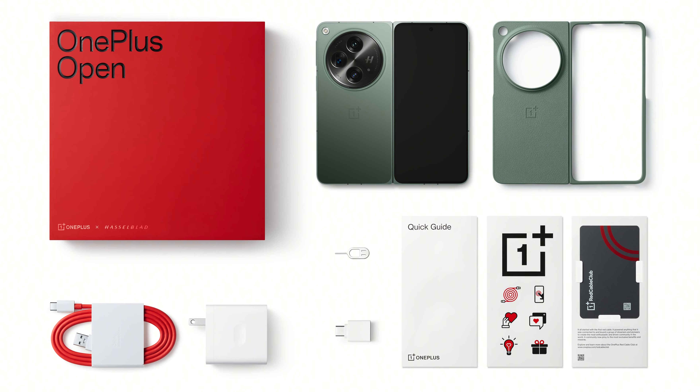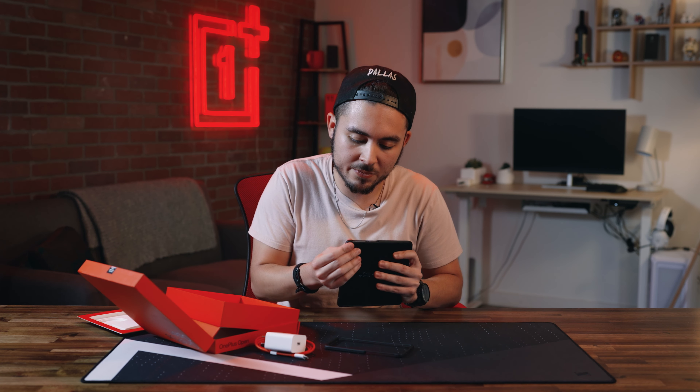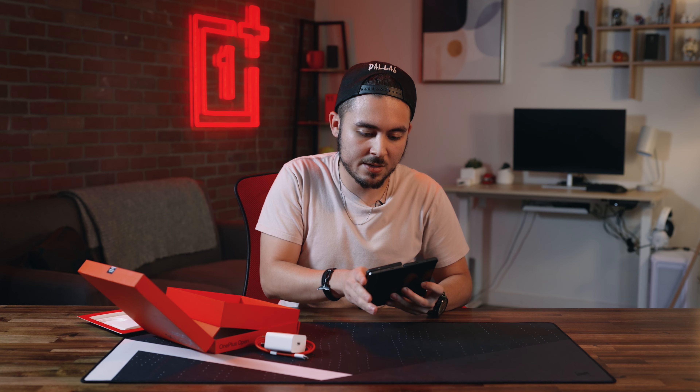Let's go ahead and pop this case on so we can talk specs. We'll do the camera side first — it's going to feel like you're forcing it on there, but it'll be fine. And then we have the other side. There you go, couldn't be much easier.